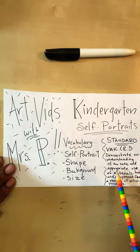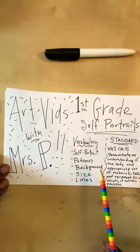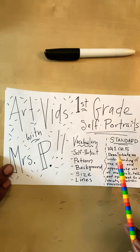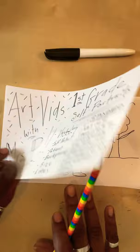For my kindergartners, our standard is VA-K, Visual Arts Kindergarten CR, Creating 5: demonstrated understanding of safe and appropriate use of materials, tools, and equipment for a variety of artistic processes. For my first graders, we have self-portrait, background, size as vocabulary, and we're including lines — because we're going to use a variety of lines to help make our shapes — and also pattern, because I'm going to introduce ways to use pattern to add to your background. Our first grade standard is VA-1, Visual Arts 1st, CR Creating Standard 5.